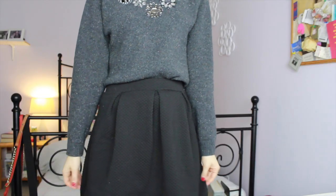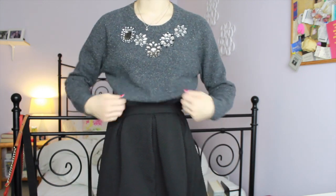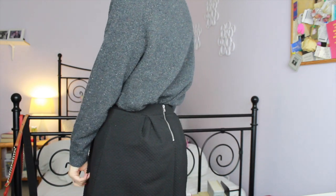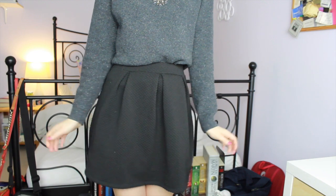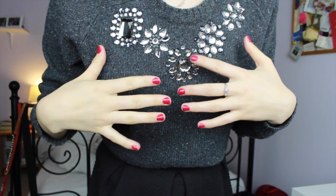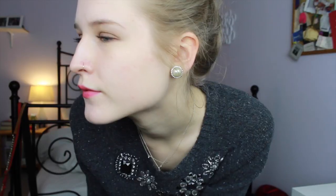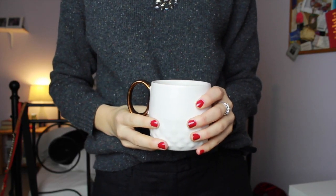For my outfit I wore my J.Crew sweater which I love and this skirt which is from H&M. That is my makeup and outfit for New Year's. I hope you guys had an awesome New Year's and Happy New Year to all — thank you so much for watching. Bye guys!